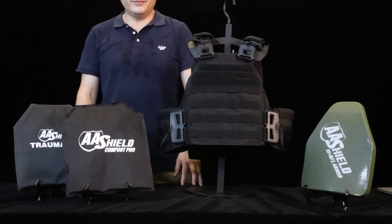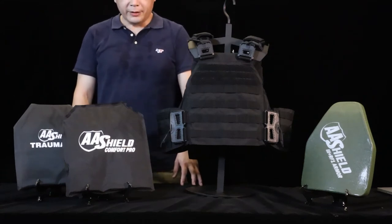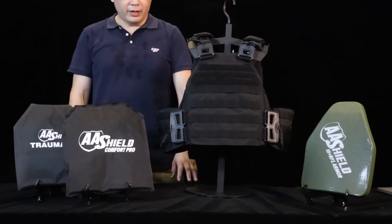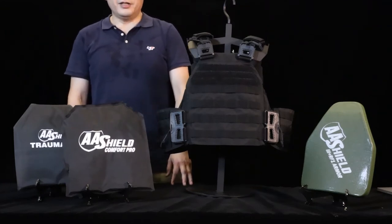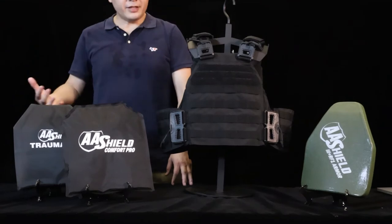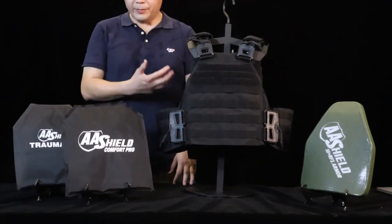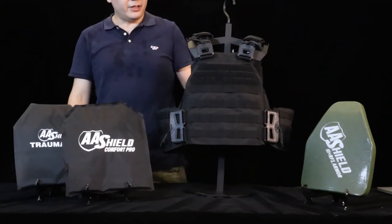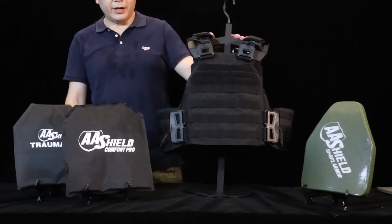Good morning everyone. I'm Danny from AHO. Today I would like to introduce our plate carrier to you. On the desk you can see our vests and our plates, our soft insert and our travel cut. Firstly I would like to introduce our plate carrier vest.